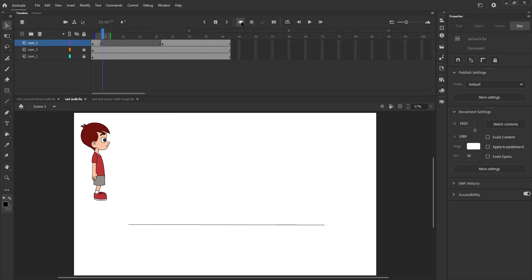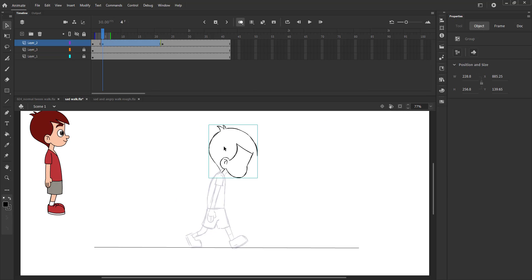Now we will draw the pose where the front leg contacts the ground. This pose is also known as the contact position.